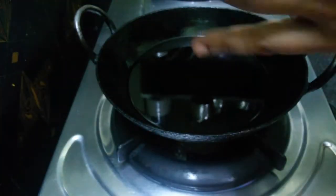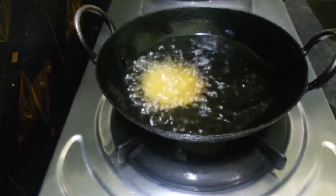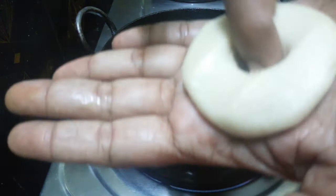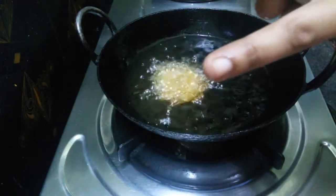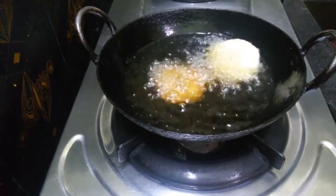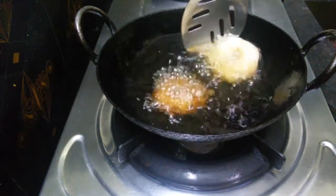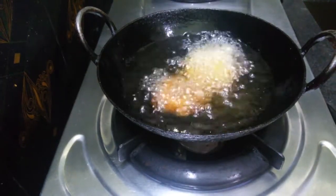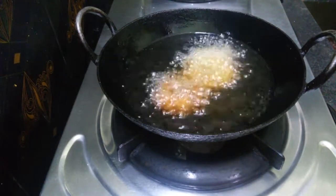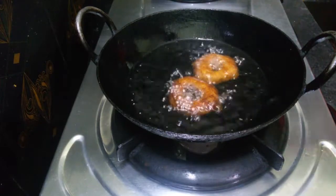I am going to make the cream and add them to the cream. Let's add a little bit to the top.